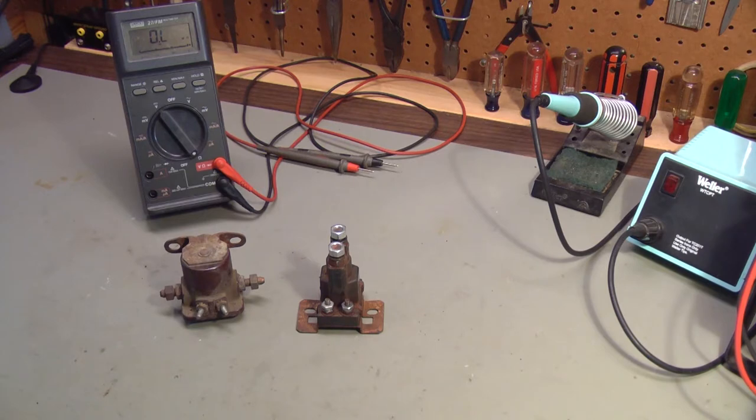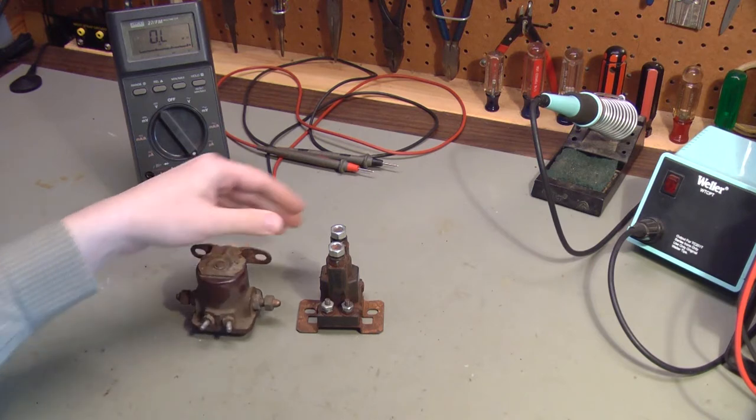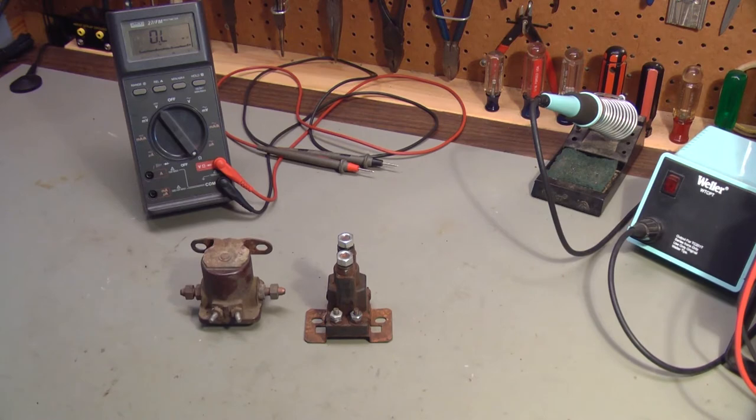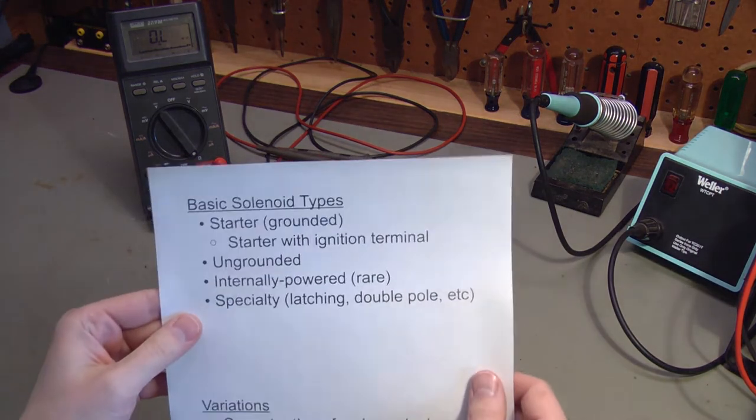There are two main types of solenoids you'll encounter in automotive use: starter solenoids and what I'll call ungrounded solenoids. Starter solenoids are just that — they're used to engage the starting motor in a car or truck when you hit the key or the start button. Ungrounded solenoids are much more widely used. I've also seen ungrounded solenoids that look like starter solenoids, so that's why I wanted to talk about what's different inside.